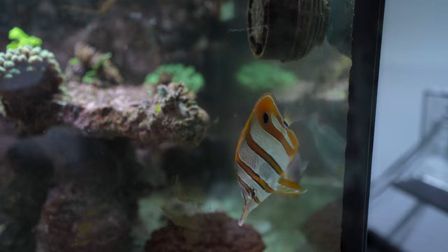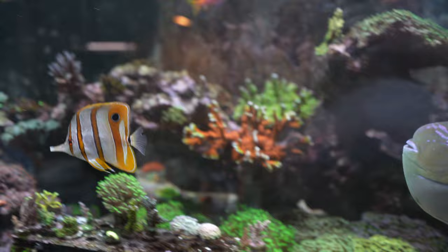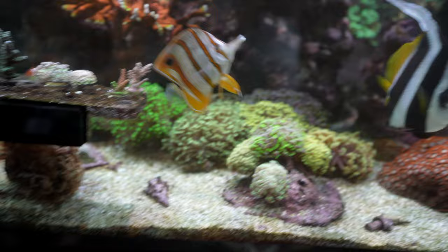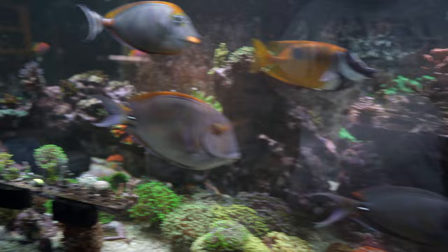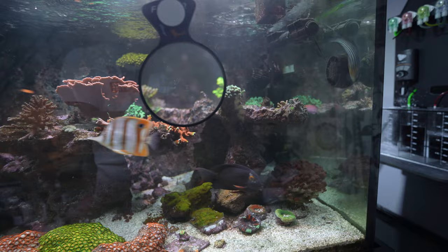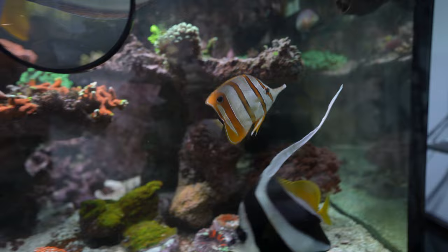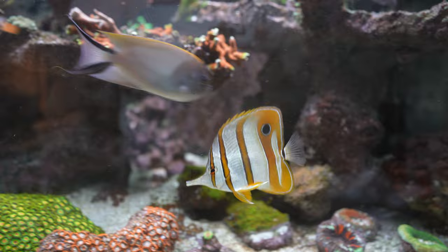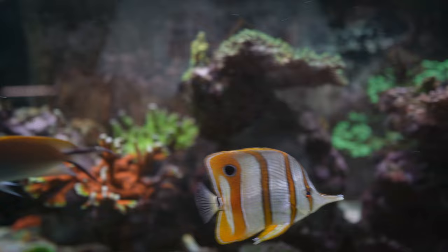I've been able to get it to eat in this tank, which is great. On a previous video I mentioned I was scared about potential aggression issues with this butterfly fish and my yellow eye kole tang. I have to say I owe a lot to the acclimation box — leaving the fish in there for at least a week got all the fish accustomed to each other. When I let them out there was little to no aggression. Every once in a while it will chase the tang around, but it's a quick chase that stops almost immediately.